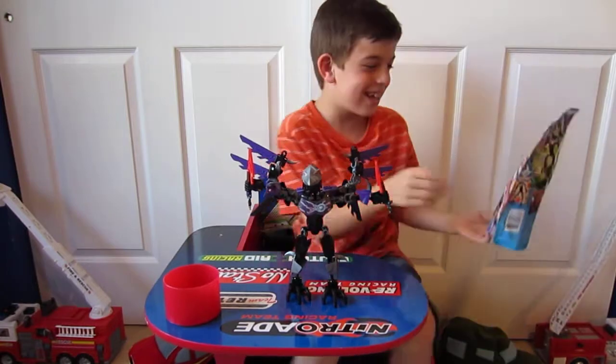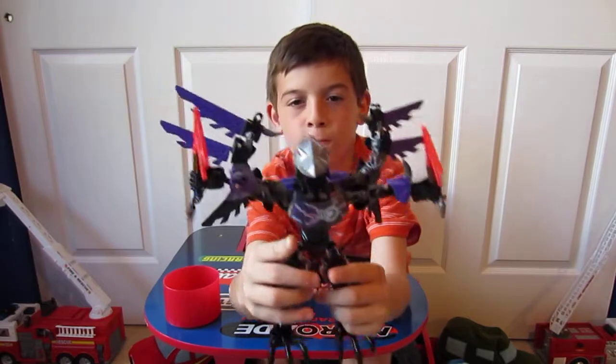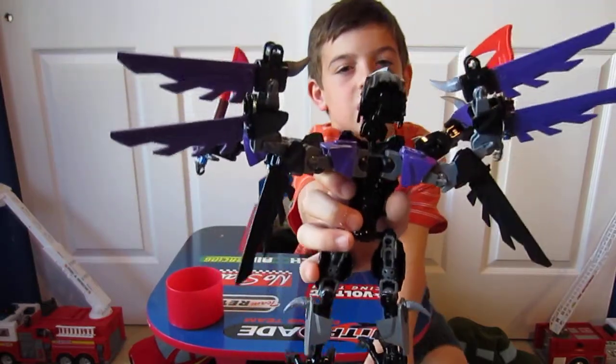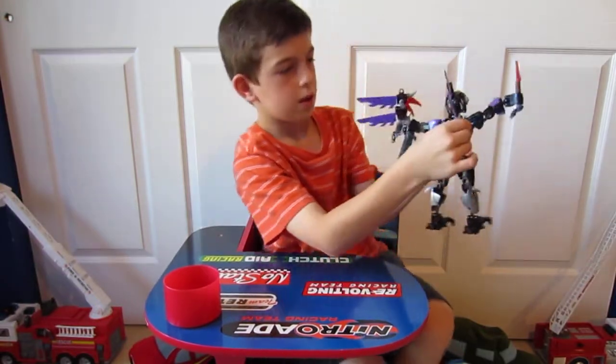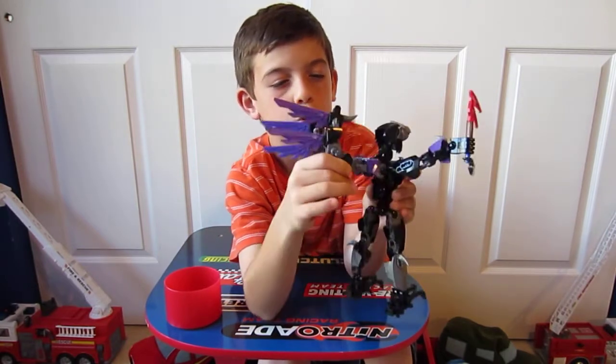We'll throw this to the side for a second. Here's the front view of our Chi Rezar, and here's the back view of our Chi Rezar. The wings move — these are all on ball joints!